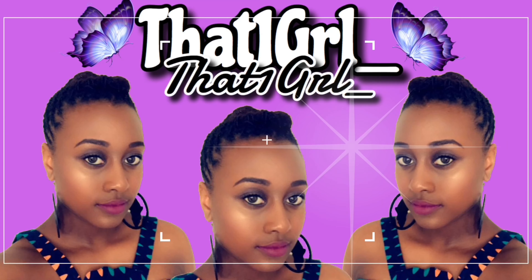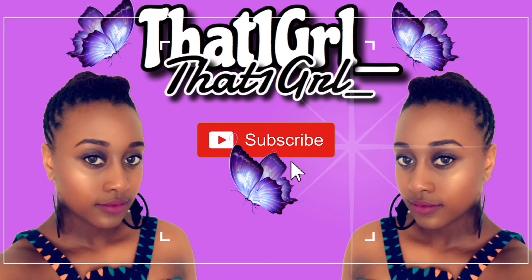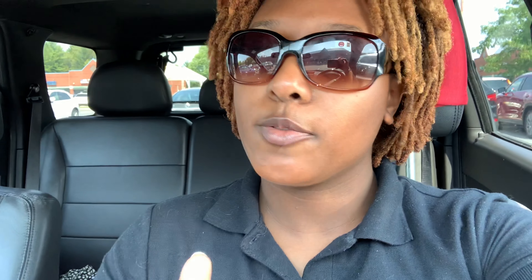This video is going to be about how to use the Amazon Hub Locker. This is my first time doing it and I'm excited to show y'all. What is up everybody, welcome back to my channel — it's that one girl here and I'm back with another video.